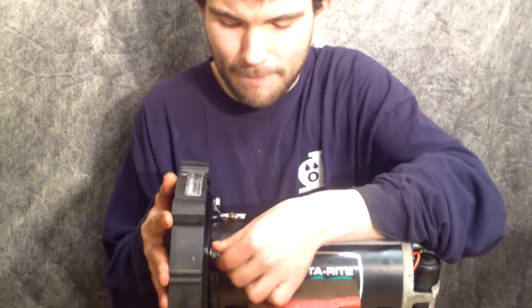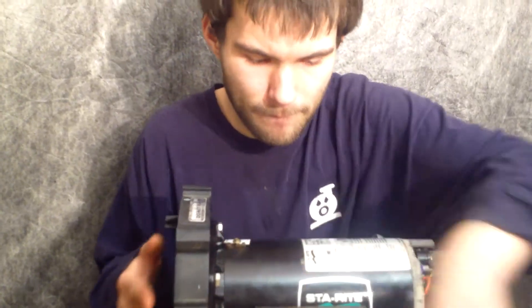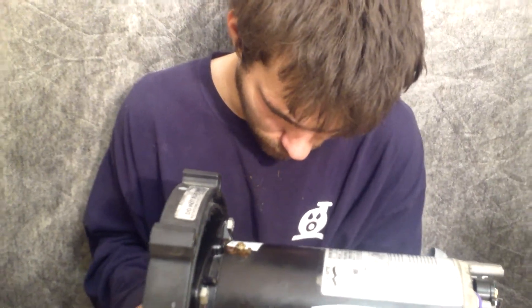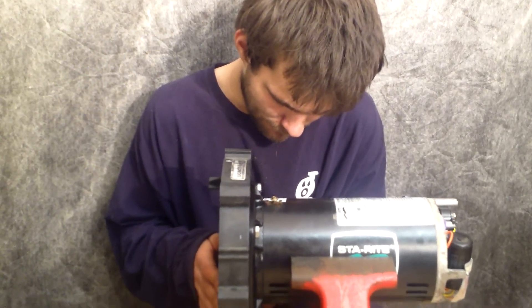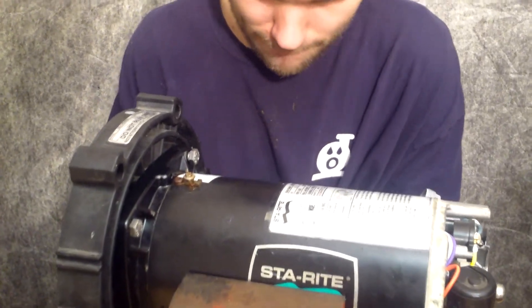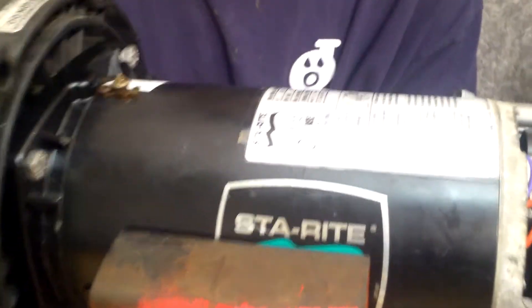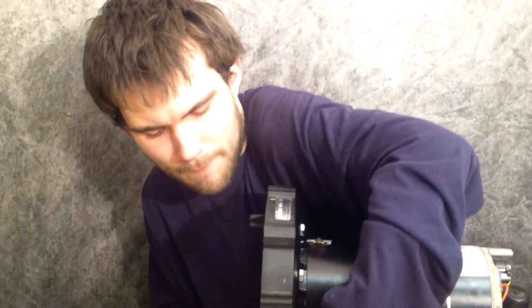Robert is going to continue on repairing the StayRight pump. You should subscribe to our videos by hitting the subscribe button below the video. All parts are available at wetheadpumprepair.com. This is Joe, Tamargo, and Robert from wetheadpumprepair.com, and we are checking out the StayRight. Robert is now putting on the seal housing, and in the next video we'll show you how to put the impeller on and install the seal.